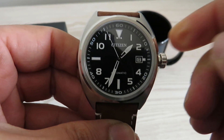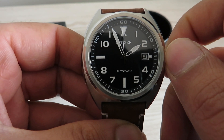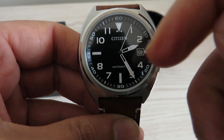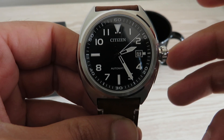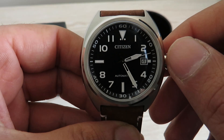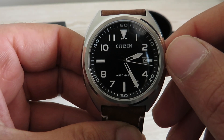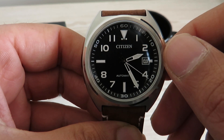To set the time, pull the crown to its final position and set the time from there. You'll notice the seconds hand keeps moving — there's no hacking on this movement. I'm not going to complain too much for the price paid, but it is worth noting.